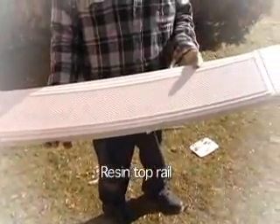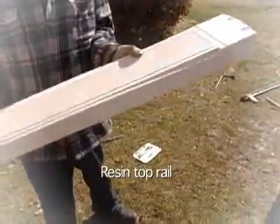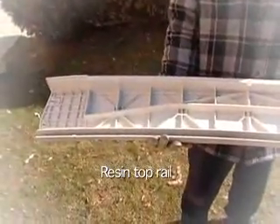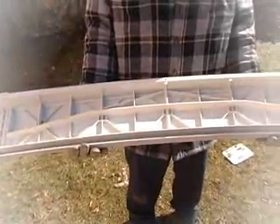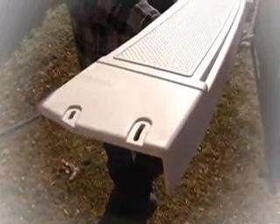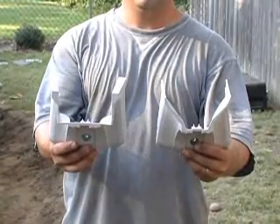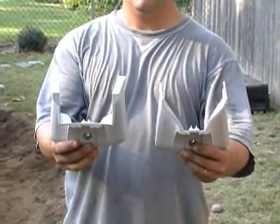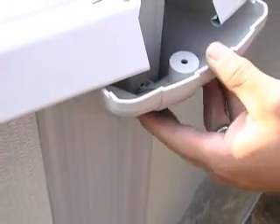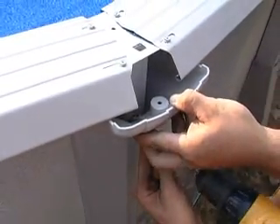If your pool has a resin top rail, this step will be done the same way, but you will use a number 10 screw that is 1 inch long and has a washer attached to it. Please notice that there are different top covers for the straight side and curved side. There are many versions of top covers — refer to the final step in your instruction booklet to ensure you do yours correctly. Most have two halves. The top covers usually call for number 12 screws, but this is not always the case.